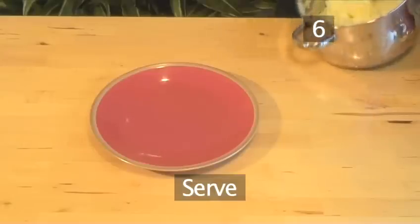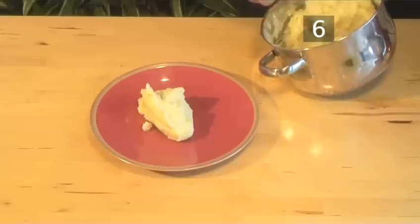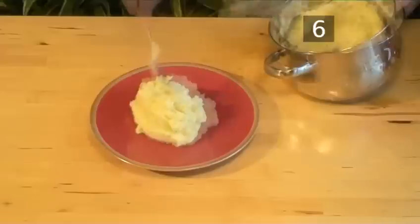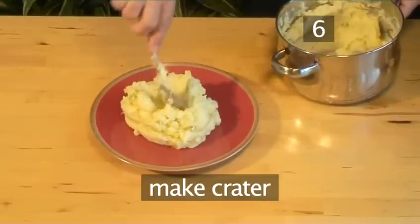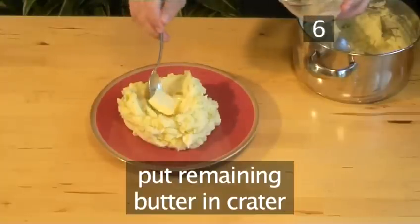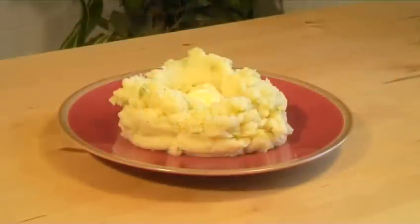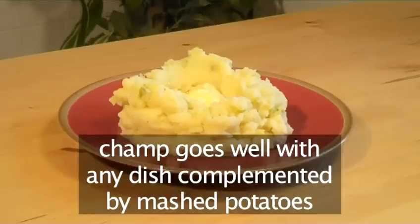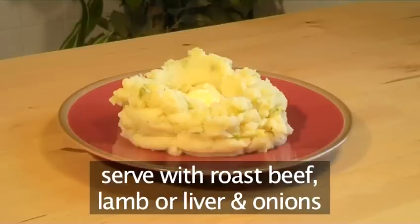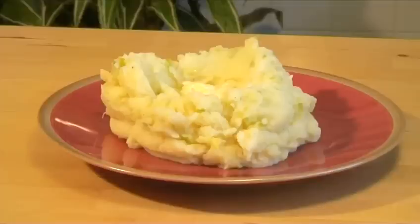Step 6: Serve. Heap the potatoes onto a serving plate. Make a small crater in the middle of the mound, then place the remaining butter in the center of the hole and it's ready to serve. Champ goes well with any dish that is complemented by mashed potatoes — serve it with roast beef, lamb, or even with liver and onions. Enjoy! And that's how to make Champ the Videojug way.